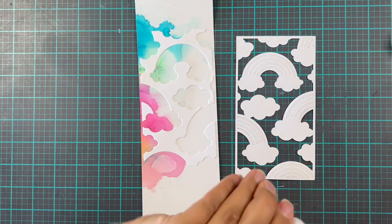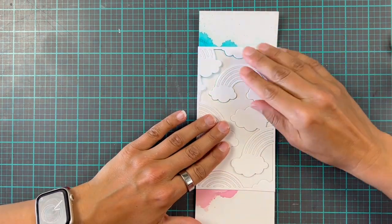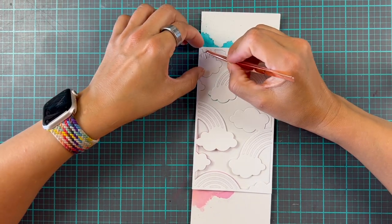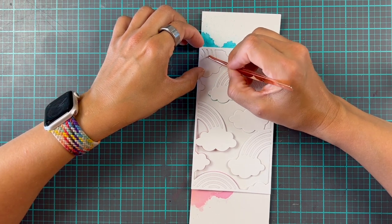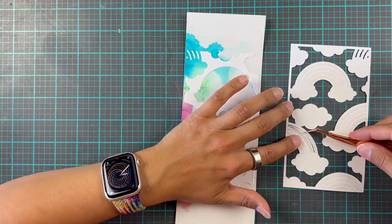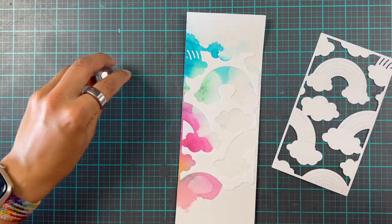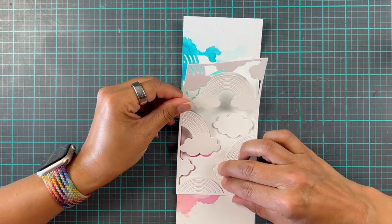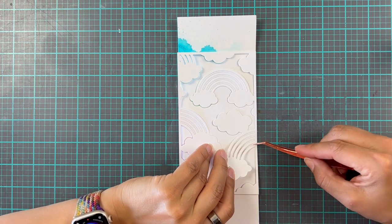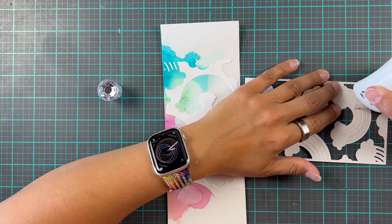It was just easier to cut another piece and keep those pieces, hence all of the layers I'm adding to this card. Here I was thinking I'm going to do the inlay bits of the negative piece inside, and then I wanted to add all of these arches to the shadow part. You can see up there in the left-hand corner just the tiniest little bit, and then we're going to add all of these arches to those negative spaces — so it gives the impression of a really colorful rainbow and cloud, and you can see the arches as white rather than colorful.